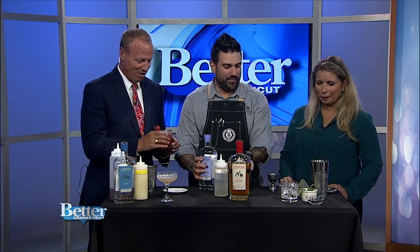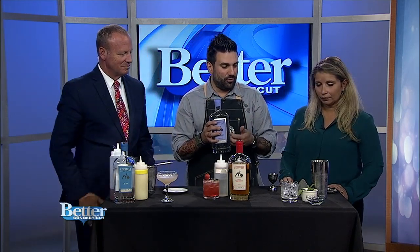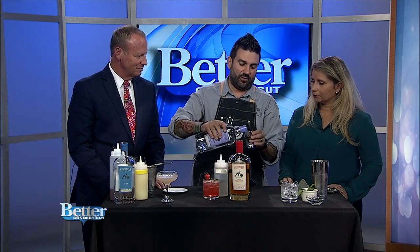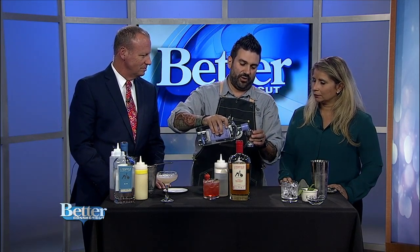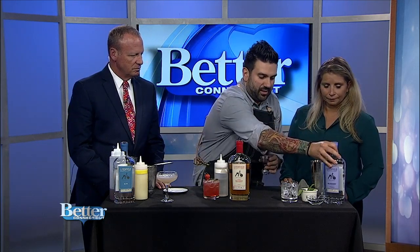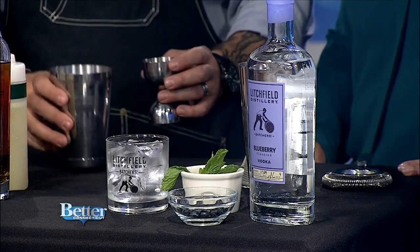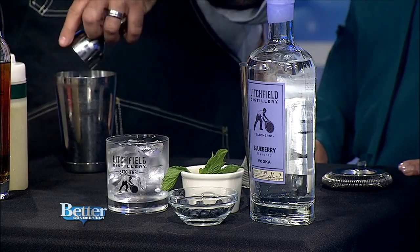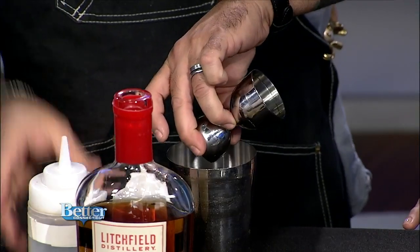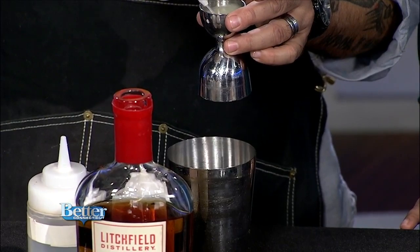Our last cocktail is going to be a mint blueberry smash with blueberry vodka. We only use the fruit during harvest time at Litchfield — it's very seasonal. We're doing an ounce and a half of the blueberry vodka, about six sprigs of mint already in here, three-quarters of an ounce of simple syrup, and about three-quarters of an ounce of lemon juice. That makes a pretty balanced cocktail.